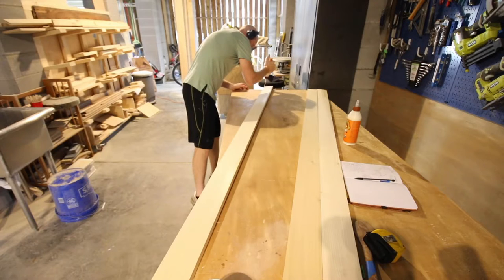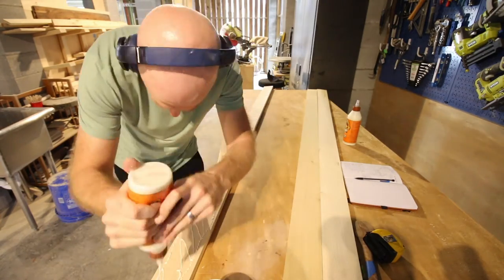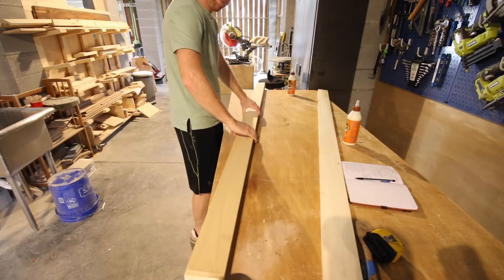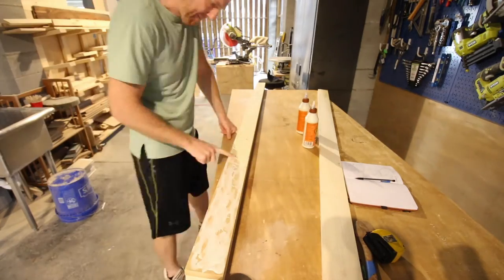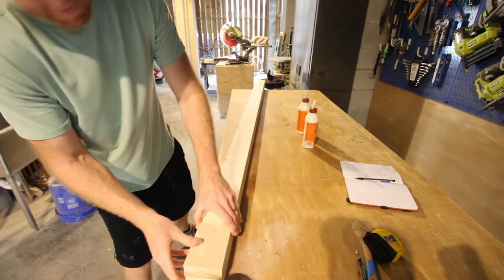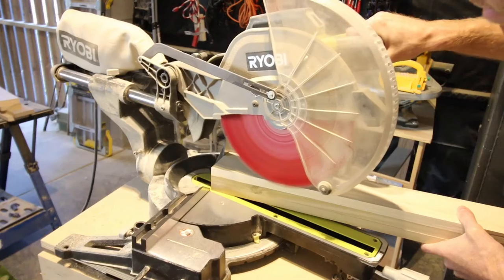We started the building process by gluing together a lot of boards. You could technically make this project with two-by lumber, but we decided we wanted to use hardwoods available at the home improvement store. These are one-by boards which are three-quarters inch thick. We started with the posts — we used three one-by-four boards, spread a lot of glue on each side, and glued three boards together. We clamped them with a lot of clamps — never actually run out of clamps before, but this was the first time. As they say, you can never have enough clamps. We glued together all four of the posts for the bed.